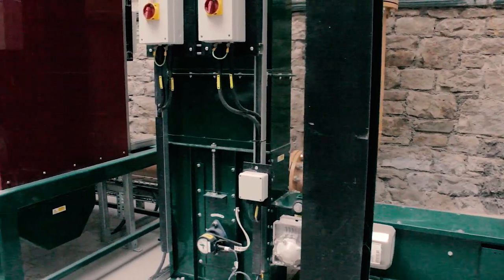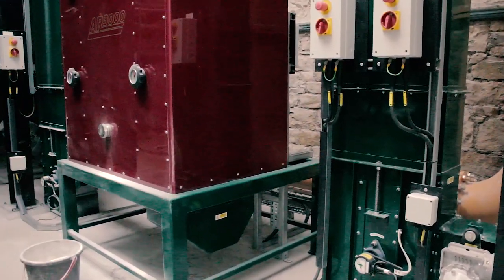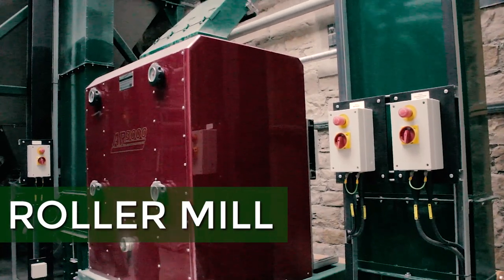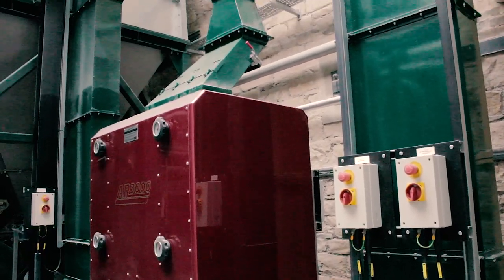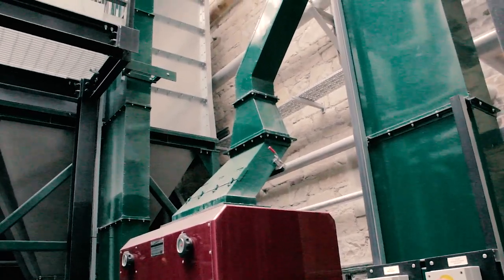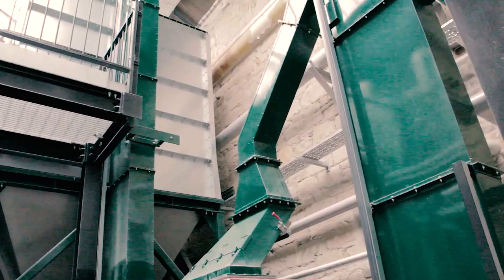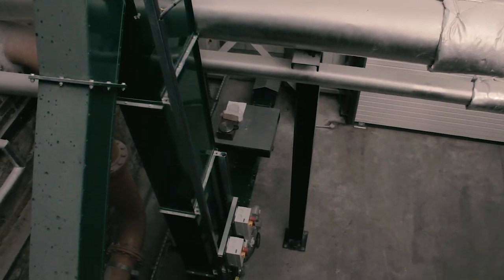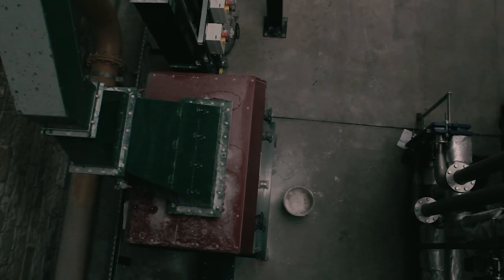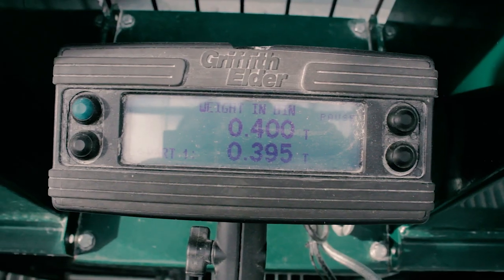This is an Allen Roddick mill built by the team by hand. The only bit not made by them are the rollers, which are made in Sheffield. We take in our Laureate malt and mill it to a specification of 10% flour, 70% grist, and 20% husk. We fill the hopper up to 5 tons or 5,000 kg to feed the mash tun.